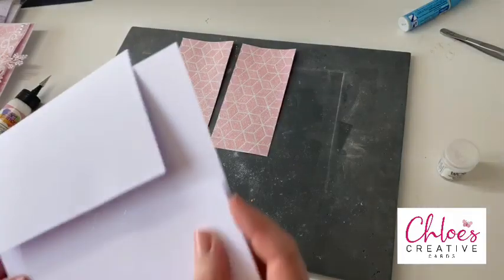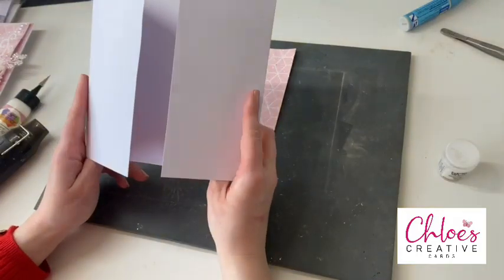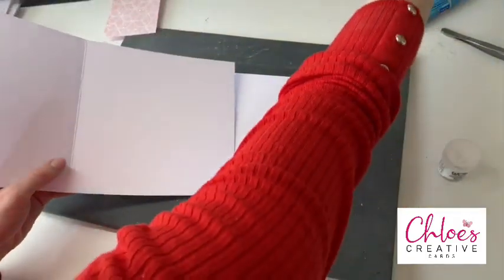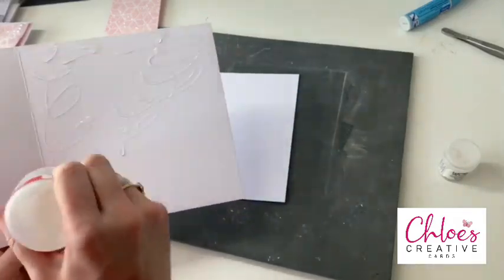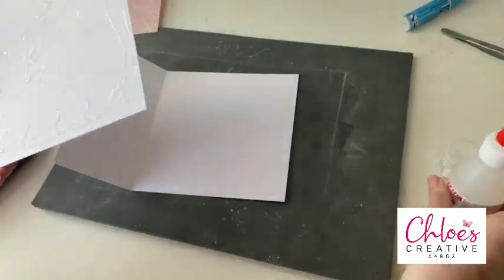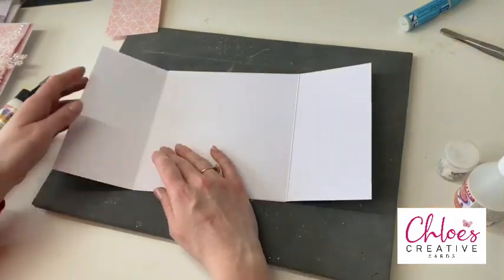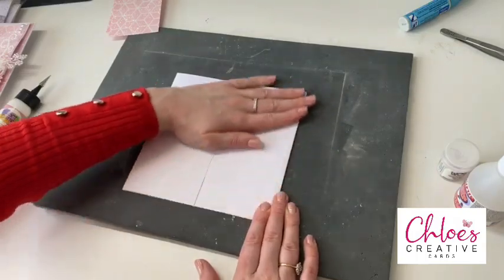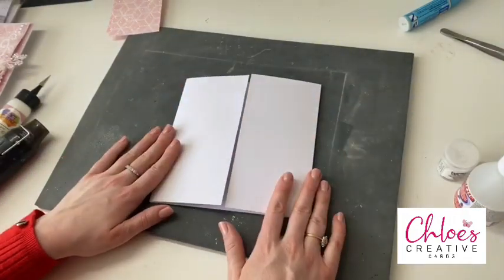I've got two 7x7 card blanks and I've just cut half of the front off — so I've cut three and a half inches off the front of each one. We're going to stick those two together with a little bit of glue. I either use the dries clear glue or the Kalal glue. Of course if you had larger sheets of card you could do this in one, but I just tend to stick my card blanks together like so.